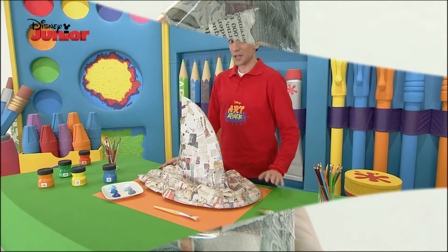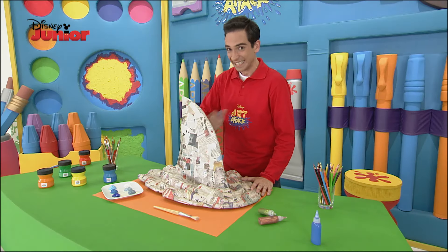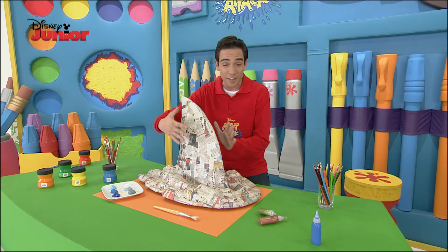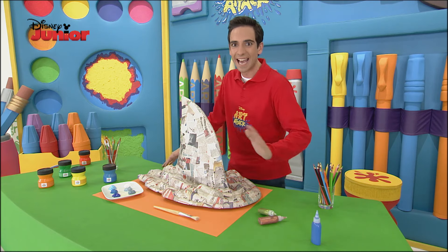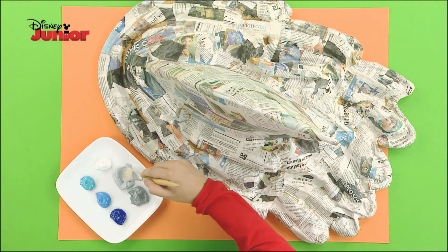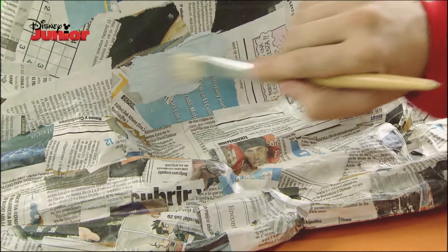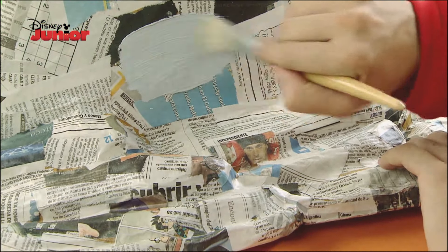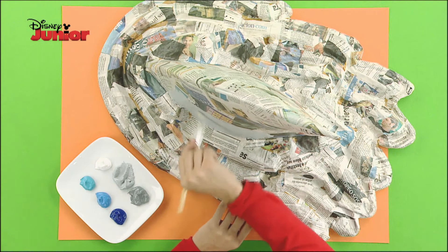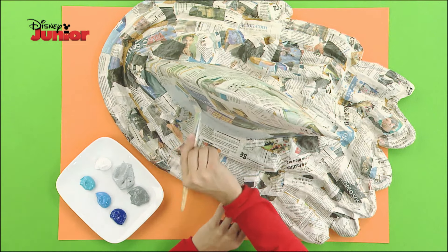Fantastic! Wait for it to dry and feel the strength of this fish — notice its aerodynamic shape that allows it to swim at full speed. Now let's paint. With grey gouache or acrylic paint, paint the entire fin. See how well it's turning out — it almost looks real.